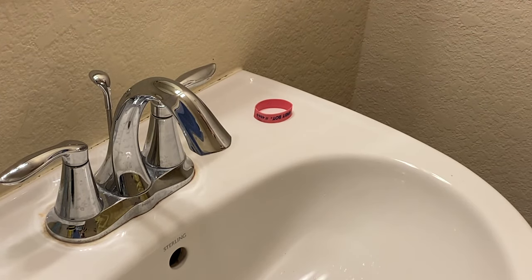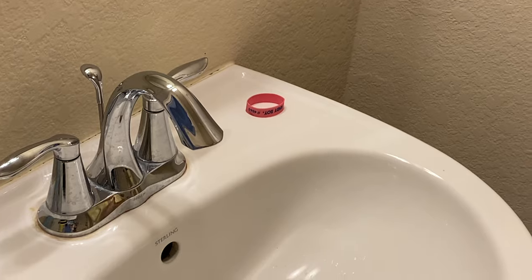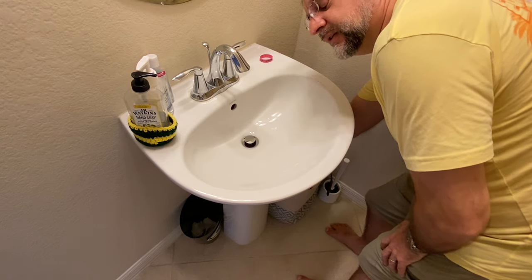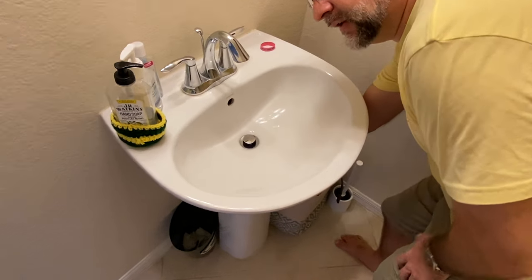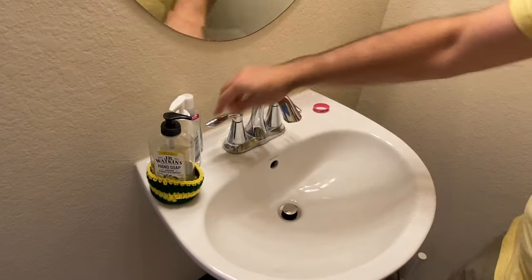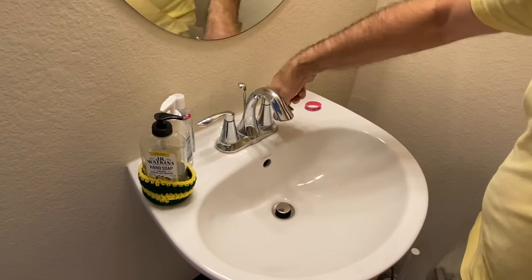First thing you need to do is, underneath, turn off the water. You just turn the little handles under here. Turn that off. Turn it off. Open it up — see there's nothing coming out.